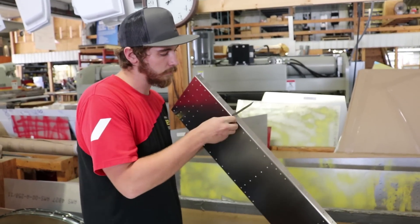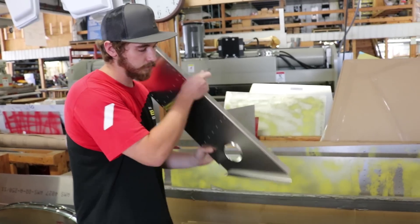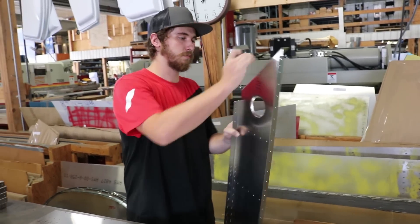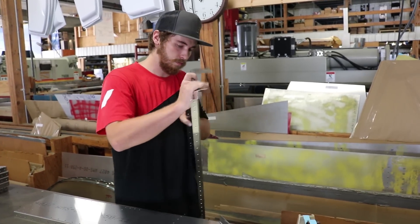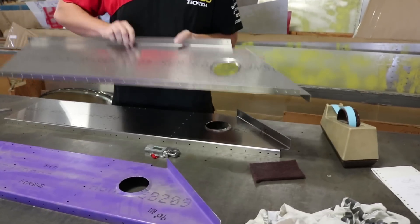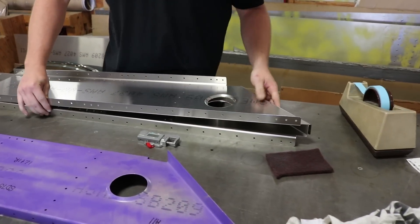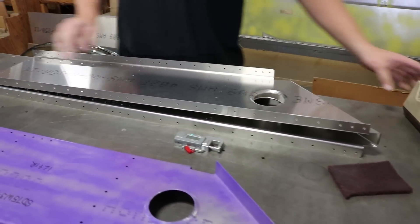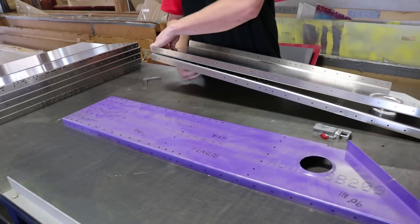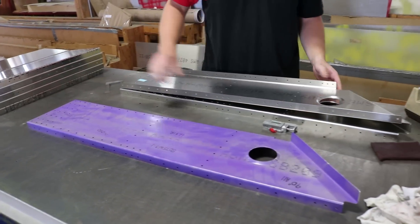Every part at Zenith Aircraft goes through a quality control process where we check for things like material thickness, that the part is bent to the correct angles, the right orientations between rights and lefts, that the lightning holes are put in properly — every aspect that makes that part important is checked for. When that part passes QC, it gets the part number and label stuck on it, and that is our QC stamp.